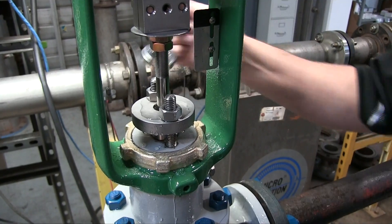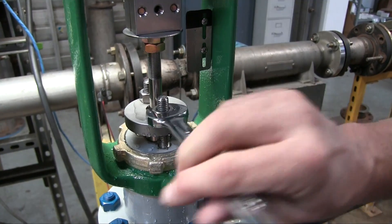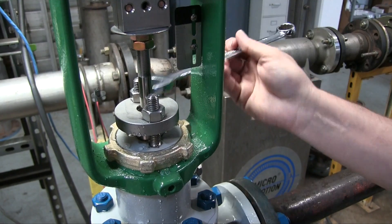Now if you find you have to use a fair amount of torque to tighten the packing nuts, you may be at the end of the adjustment and cannot tighten the packing any further. That means it's time to replace the packing set.